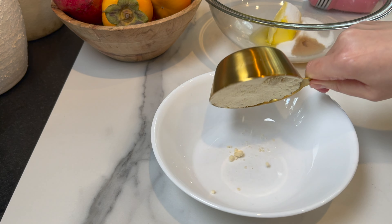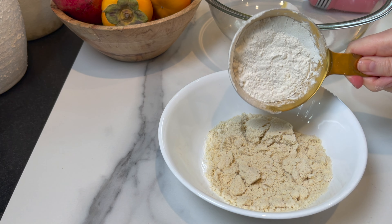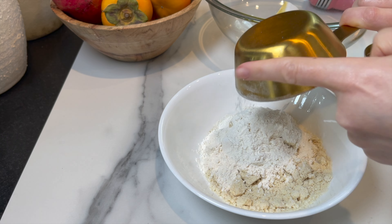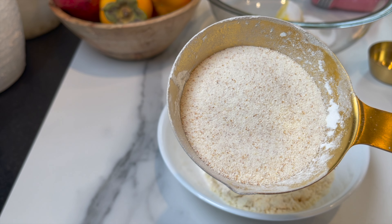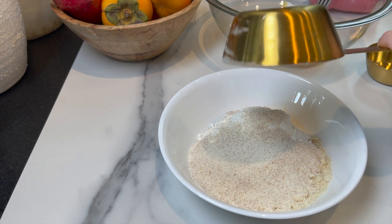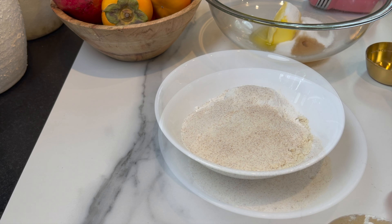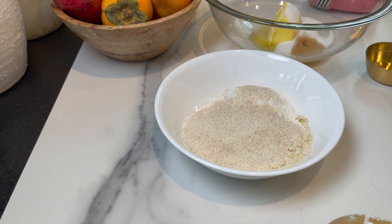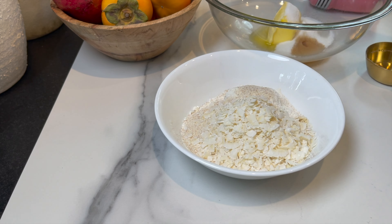I'm going to add one cup of almond flour. I'll leave the amounts and ingredients in the description box below, including grams. I have half a cup of cake flour. I'm going to add half a cup of semolina or farina — I used farina in this recipe. It's a touch more coarse but you can absolutely use semolina if you don't have farina. I add half a cup of shredded unsweetened coconut.